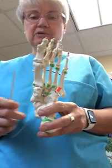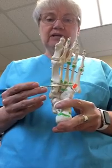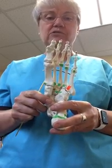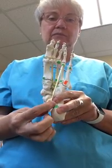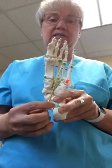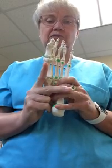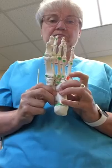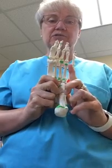The third layer of intrinsic muscles generally arises from the midfoot and the metatarsals — moving more distally as we go deeper into the foot. There are three muscles in this third layer as well. In the first layer we had abductors; in this third layer we have an adductor with a transverse head and an oblique head, plus two flexors: flexor digiti minimi and flexor hallucis brevis.